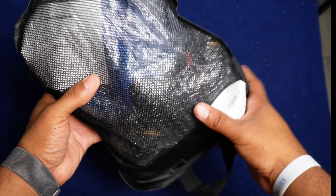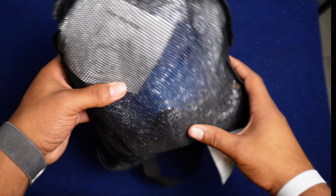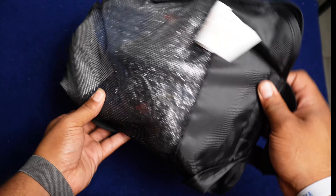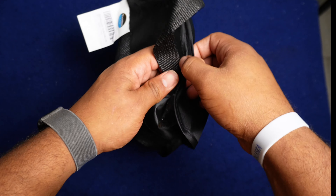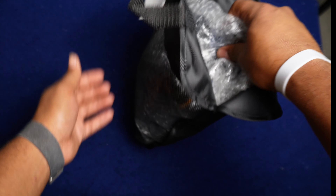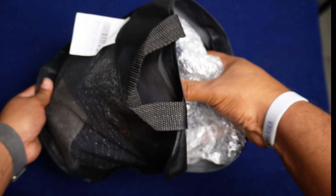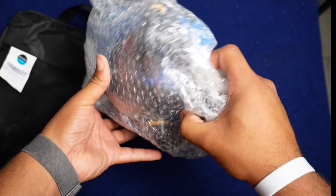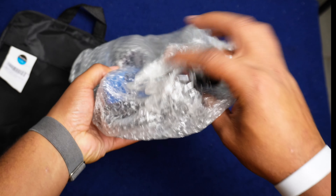This one has a GoPro attachment on it, so I can try to get some cool underwater shots — make it seem like I know what I'm doing. But let's go ahead and open this up and see what it looks like. This one is the HJKB Full Face Snorkel Mask. I went full face because I don't personally like having that mouthpiece flopping around and having to bite down on it.